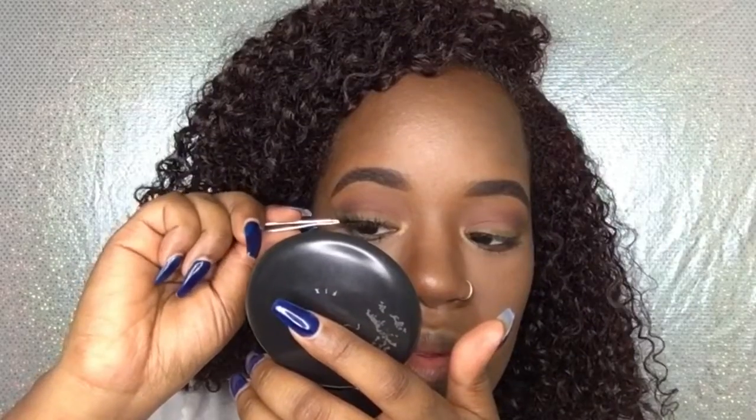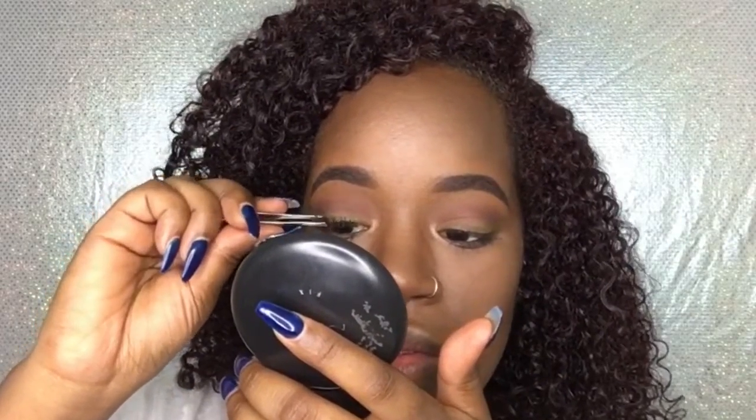For lashes today I'm taking my faves, which are Kiss Ritzies, and I'm going to pop these on. Then I'm going to take my mascara and blend my falsies with my real lashes.